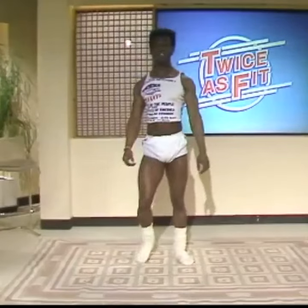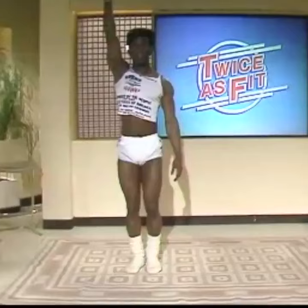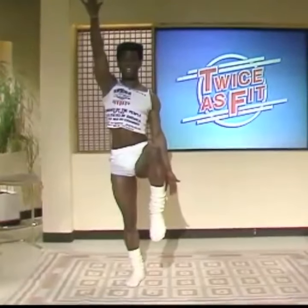Now, the next one we're going to do — we're going to stand in that position. Put this arm up, take the left foot up, and the other hand is in that position. And just go.